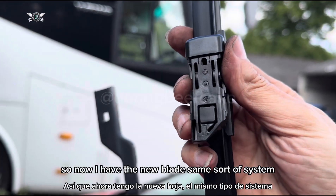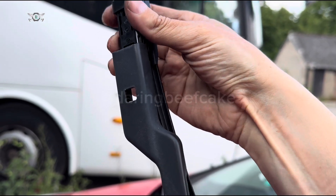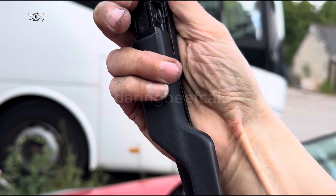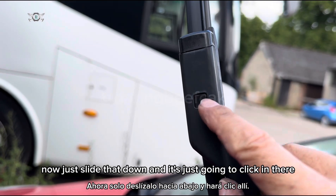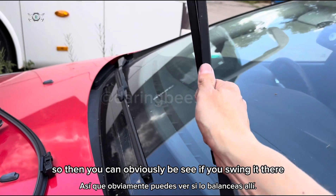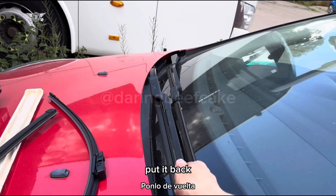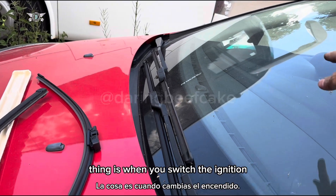Now I have the new blade — same sort of system. We want to get it in there, slide that down, and it's just going to click in there. That's pretty much it. If you swing it the wrong way it would be in the wrong place, so you want to just bring it down and put it back roughly where it was.